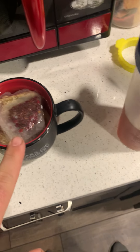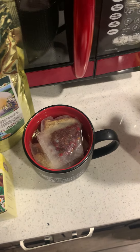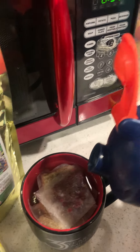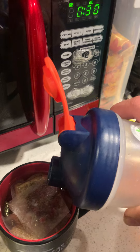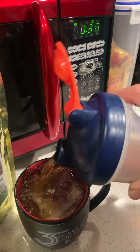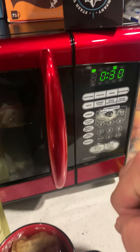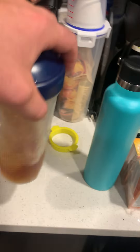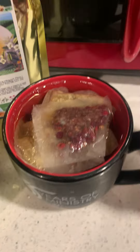So I put two bags of the sumac berry, two bags of the chamomile, and then we're gonna put some of this in here — just like that, beautiful. Close it, get a little container like this where you can shake it, and you've got a nice little concoction here.